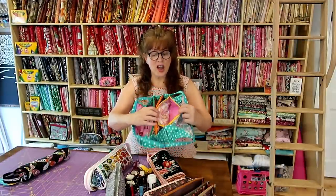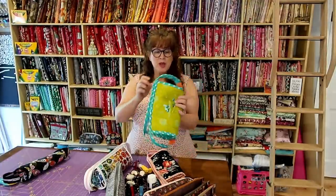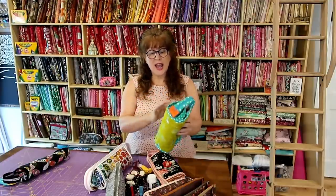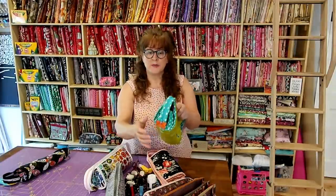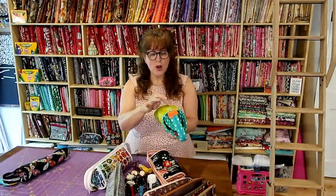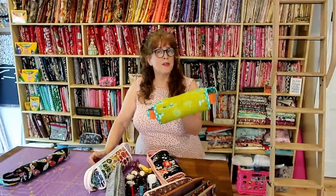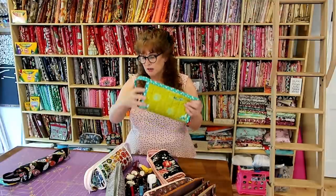You could use scraps of fabric — it doesn't take a lot. I've used all different fabrics. All of these pockets are lined in completely different fabrics. I used 10-inch squares — either nine or ten — and about a third of a yard of yardage for the binding. I sewed together two 10-inch squares to make the outer piece, which measures about 10 by 13 and a half inches.